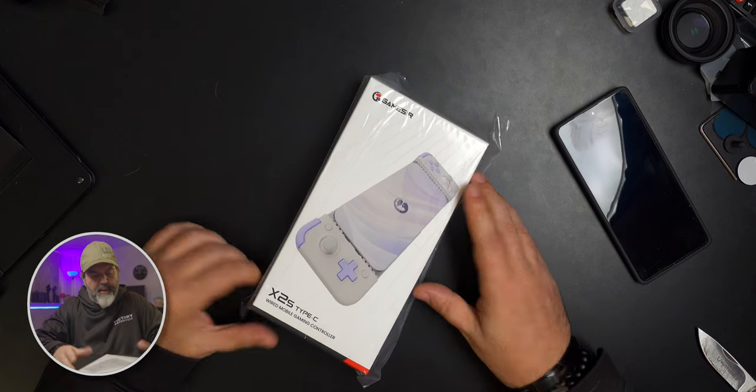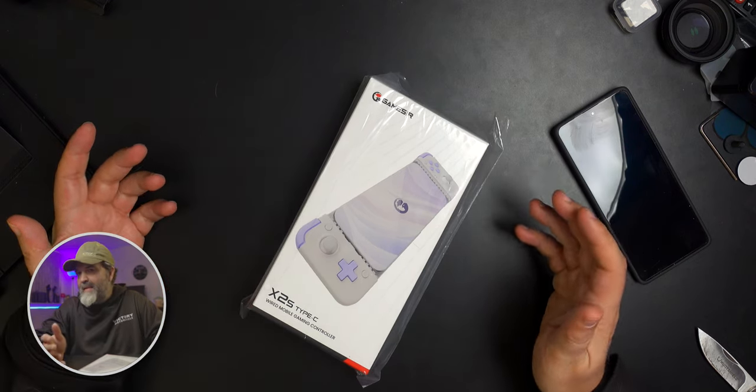We're looking at another game controller from GameSir — their new X2S Type-C controller. If you have an Android phone that has USB-C, which is the majority of them, this should work great. And if you have an iPhone 15, it should work too, because those are USB-C. But sadly, I don't have an iPhone 15 to try it on.